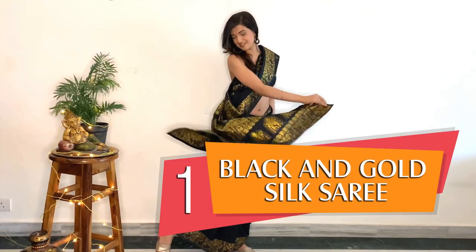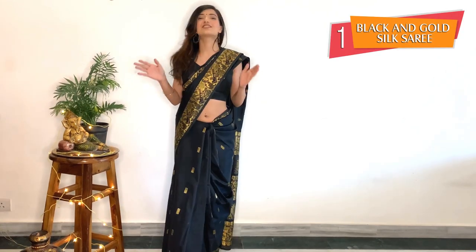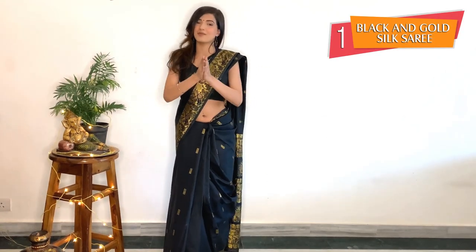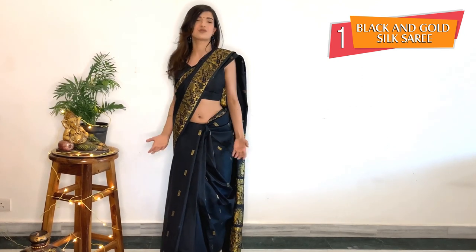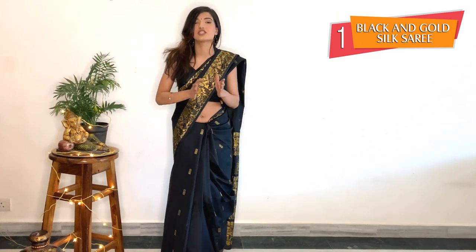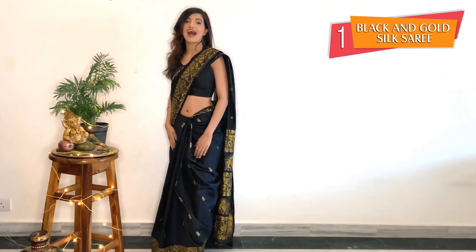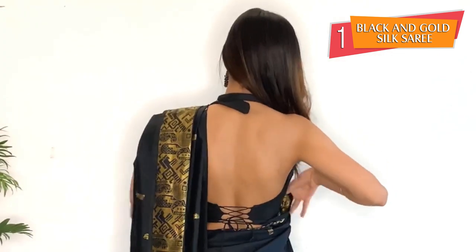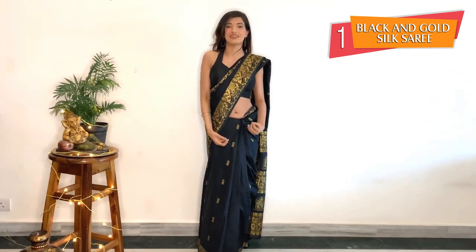So this is my first look — it's a black and gold silk saree and it's the ultimate traditional look a woman can wear. I believe a woman looks her best when she wears a saree because she is edgy, classy, royal, and it gives a really rich look. I have styled this saree with a backless blouse, and because it's summer it helps me breathe. It also gives a very Indo-Western touch.